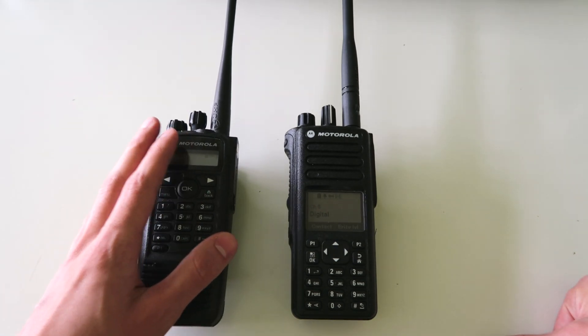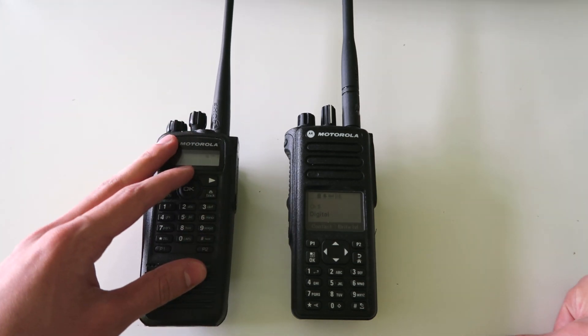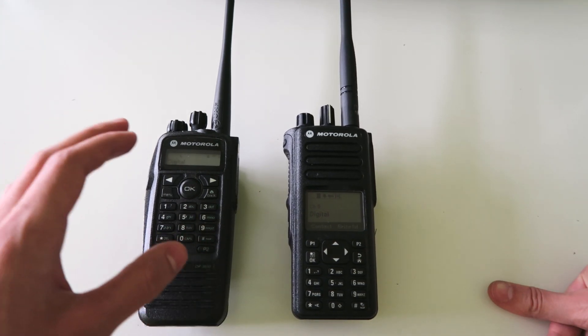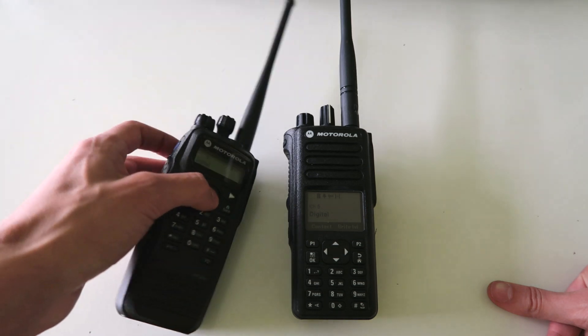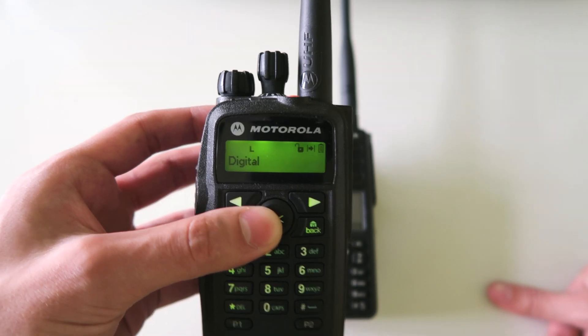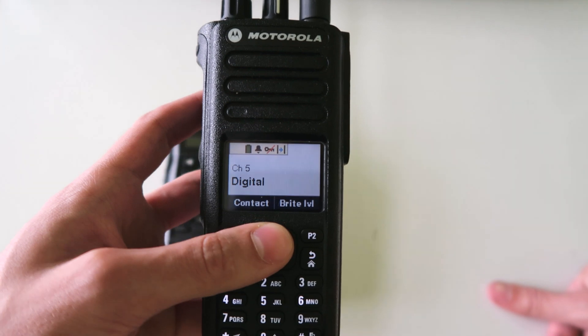In this video I'm going to be showing you the differences between the generation 1 and the generation 2 Mototurbo radios. There are some very obvious differences — just from looking at the radio you can see that this one only has a very small screen and it's also only in monochrome, whereas this one has a colour screen.